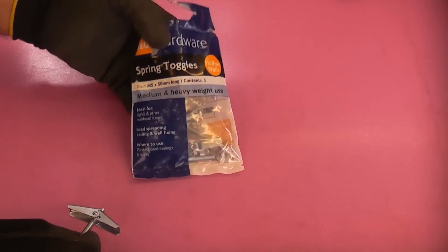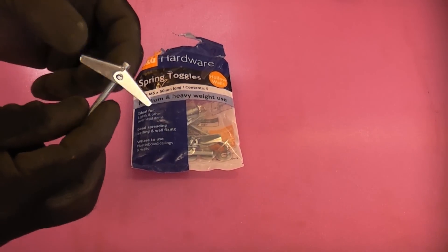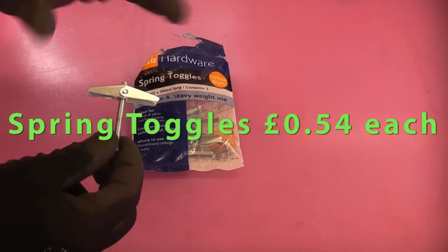We're then going to test out the spring toggles. These are only small — these are actually the M5 size. Obviously if you get a larger size than that, I would imagine that they will take considerably more weight than these.